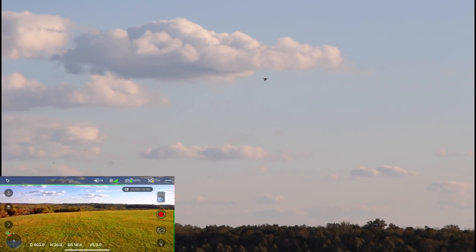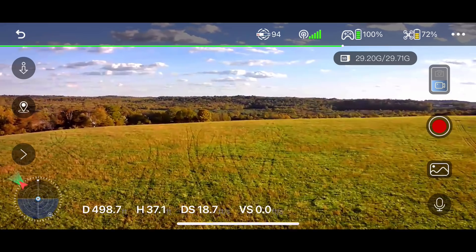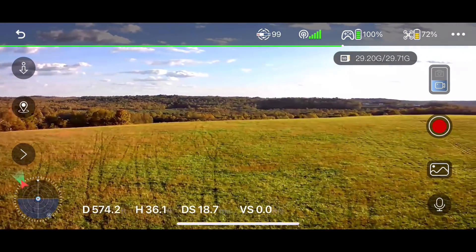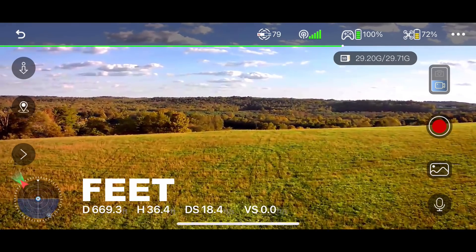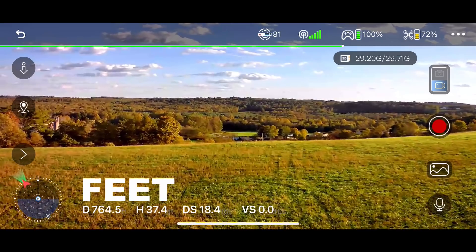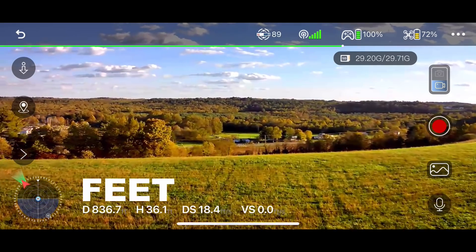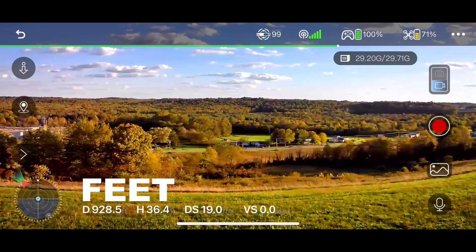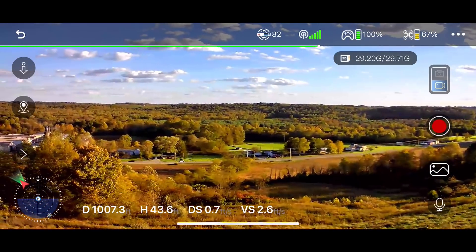It looks like someone's been having some fun up here with the four wheeler — look at all these tracks. The image quality is really good. I like the nice vibrant colors. The latency is picking up just a little bit, but it looks like we're 600 meters out. I can still very clearly see the drone — it's right above that tree line there. I am just pushing out to the edge of the hill. We're at almost 900, almost a thousand meters out. That is really crazy.